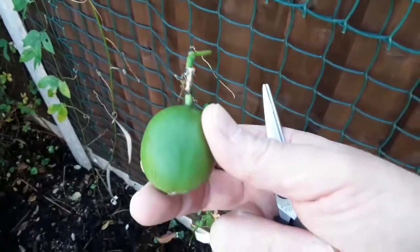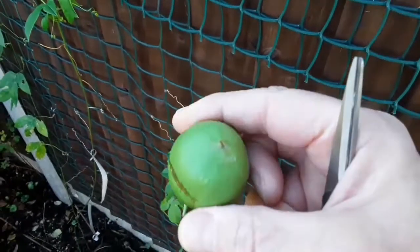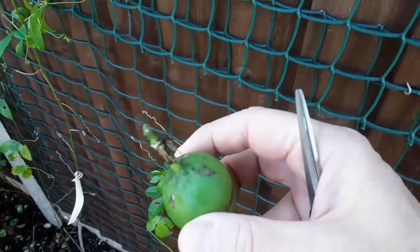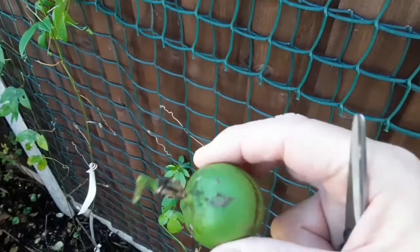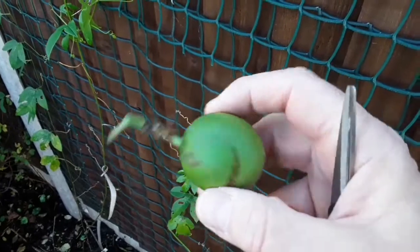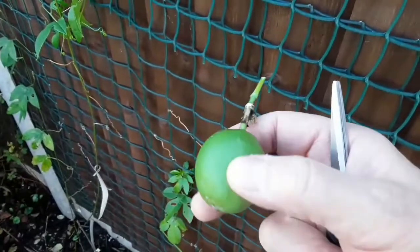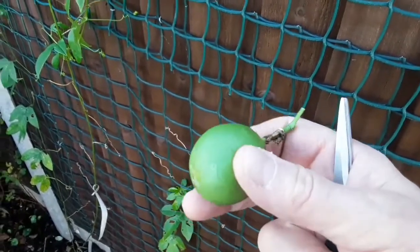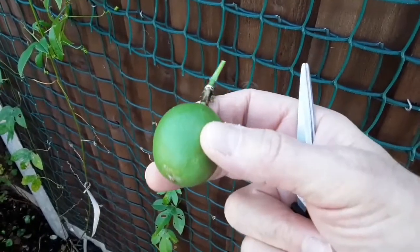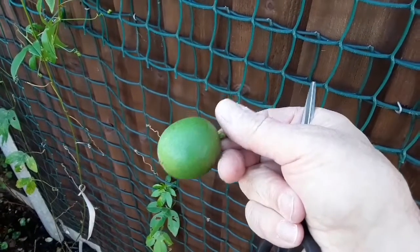So that is a maypop, Passiflora incarnata — not supposed to be able to get fruit on them in this country because our winters are normally thought to be too wet for them to survive, and the summers tend to be a bit too wet for them here as well. Nevertheless, that is a fruit that, if it were to ripen, would be edible inside. I'll pop it in the fruit bowl with the other two and see what happens. Should they get to a point where they shrivel and seem to be edible, I'll cut them open and show you in a separate video.